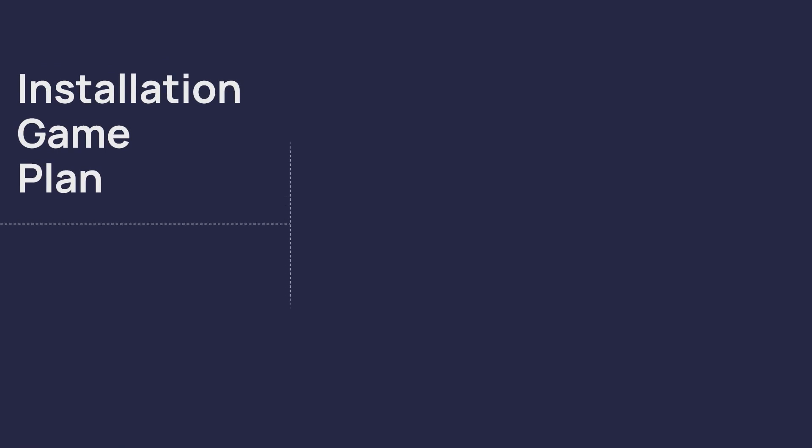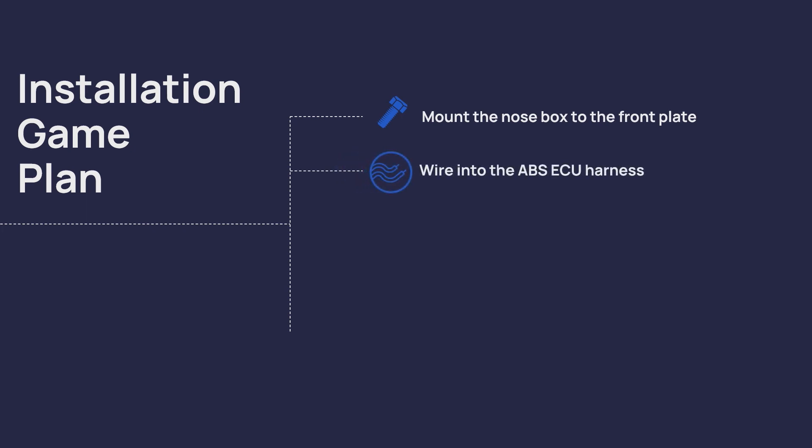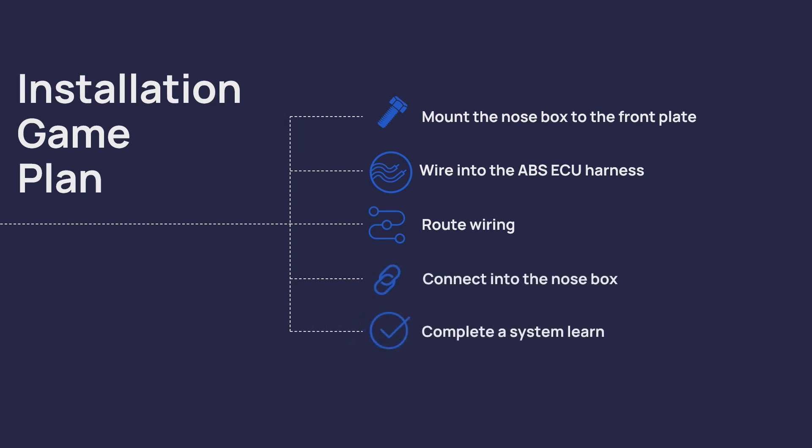It takes most technicians around 25 to 45 minutes to complete this installation. The game plan for today is to show you how to mount the nose box to the front plate, wire into the ABS ECU harness, route wiring, connect into the nose box, and complete a system learn.